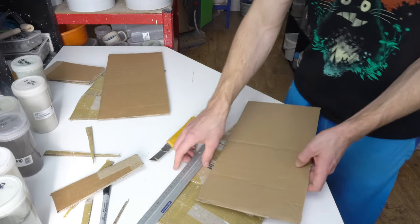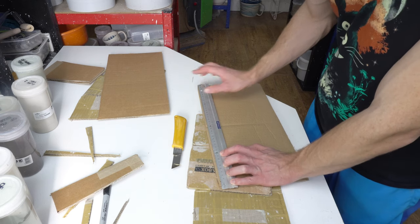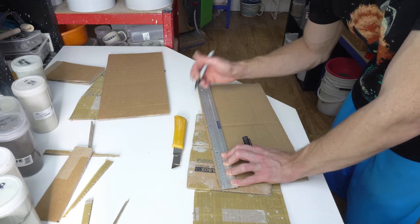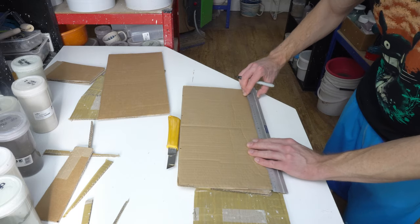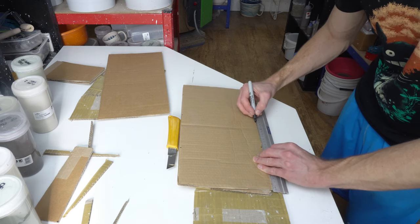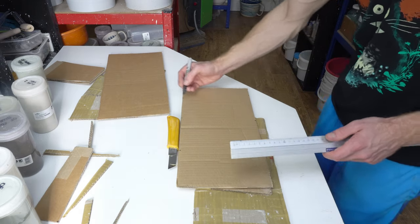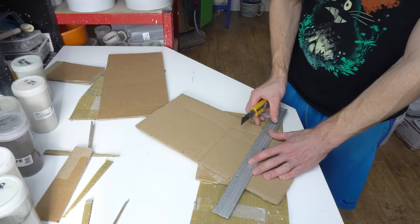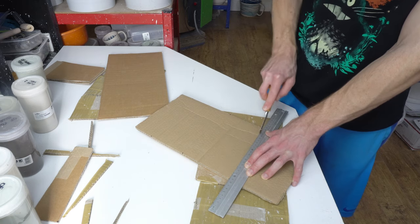Let me run through those numbers again. So: 11.5cm, 24.5cm, 34.5cm on one line, and 13cm, 23cm, 36cm on the other. You mark those points and then cut diagonally connecting the corresponding ones. You could draw them on if you want, but as long as you remember to connect the right ones to each other, it's fine.